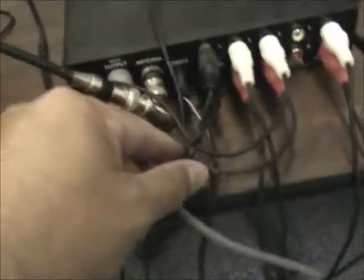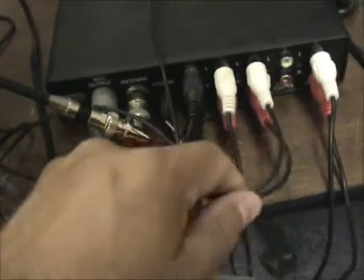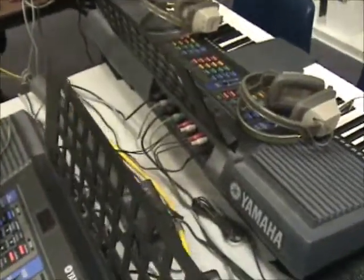Then there's the power cable and the antenna. These are the audio inputs right here — it says two speakers. These go to the speakers, these go to the student keyboards, and these two cables go to the other speakers.